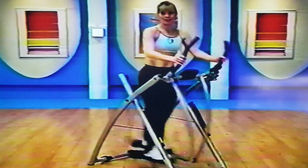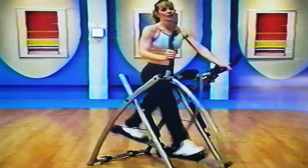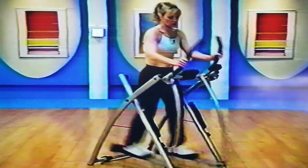Let's do one more set of eight right here. It's a nice smooth motion — a low impact workout. Keep going.